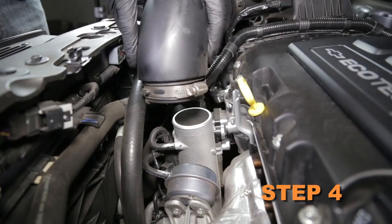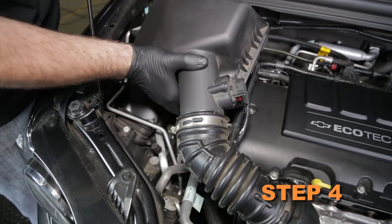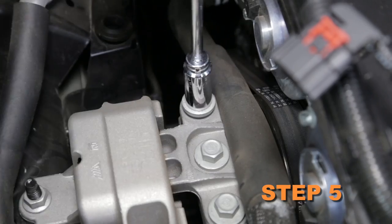Disconnect the intake tube from the turbo inlet. Then lift up the air box to dislodge it from the mounting grommets, and remove the air box assembly from the vehicle. Remove the rear engine mount bolt.